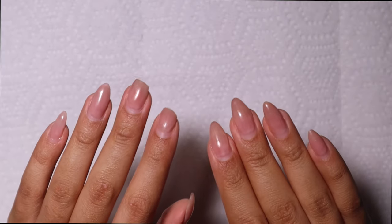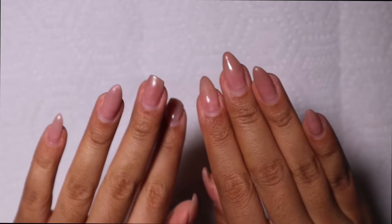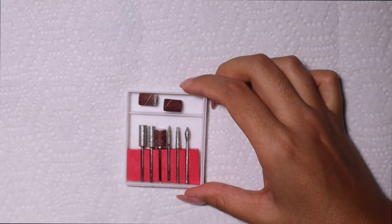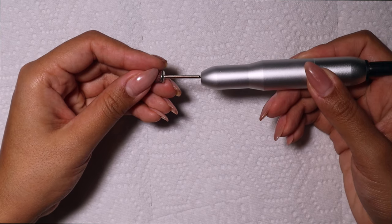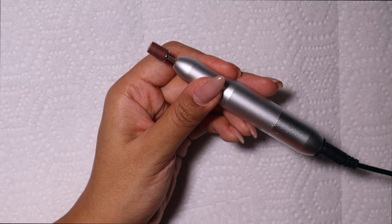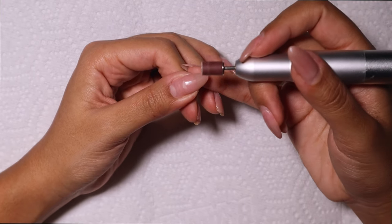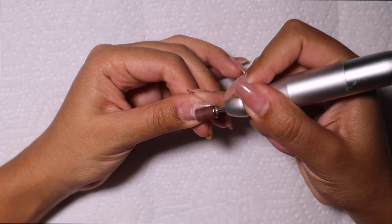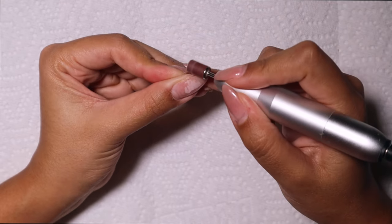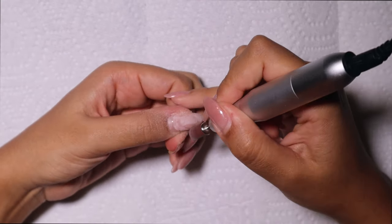Hello everyone and welcome back to my channel, it's your girl Jasmine Destine back with a new nail video. This video is going to be all about my birthday nails — my very on-trend birthday nails. I did the coquette nail trend that I've been seeing all over Pinterest, Instagram, TikTok. I just love the way these nails gave feminine girly vibes, and that's all I wanted to feel for my birthday.